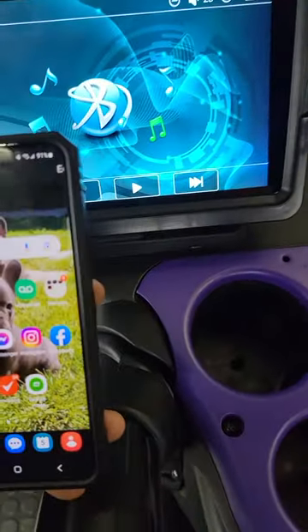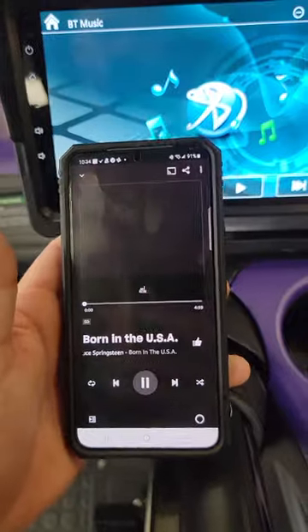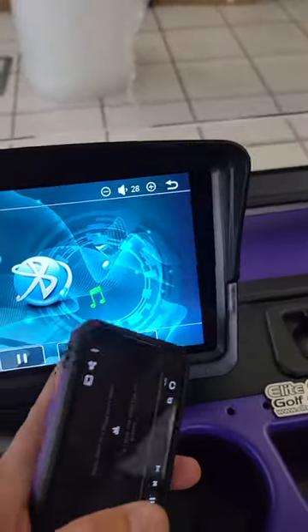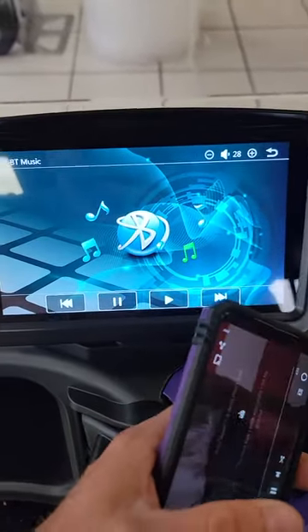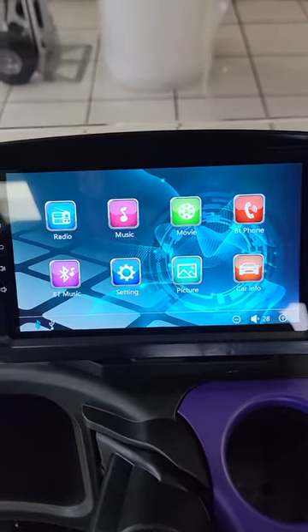Then I'm going to go over and just play some music. And we're hooked up. You can hit pause on the screen if you want to pause it, or hit play right there. Then hit back to your main menu. That's it.